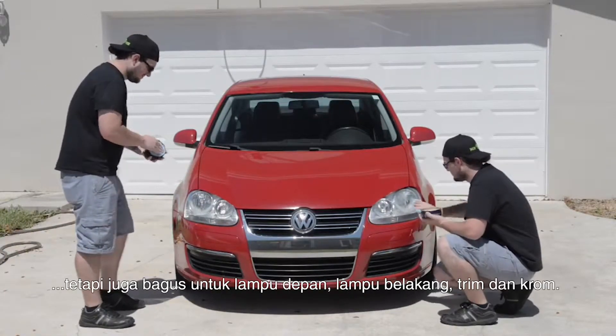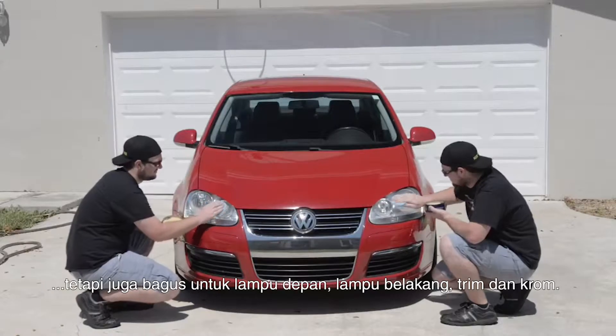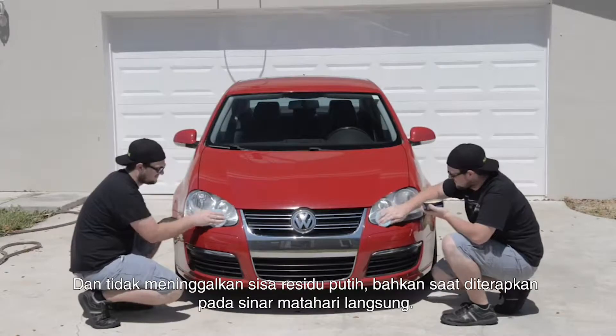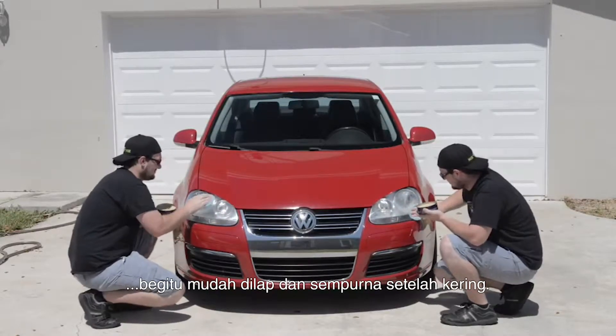This wax is not only great for the paint, but the headlights, taillights, trim, and chrome, and it doesn't leave behind any white residue or flakes even when applied in direct sunlight. It wipes away nice and clean when it dries.